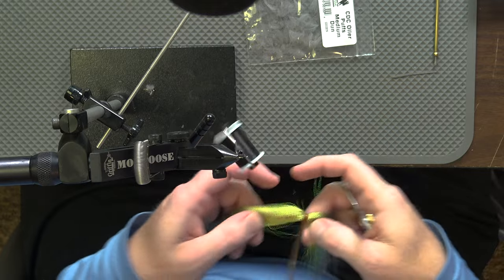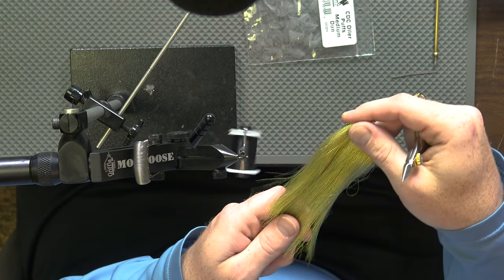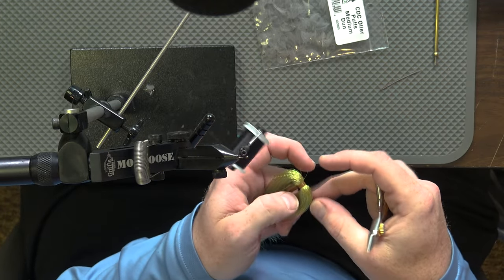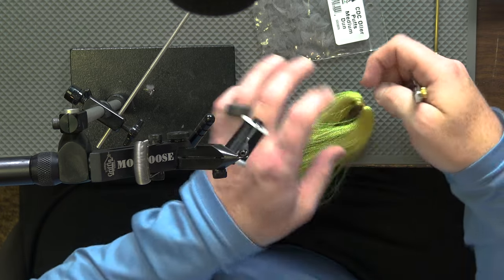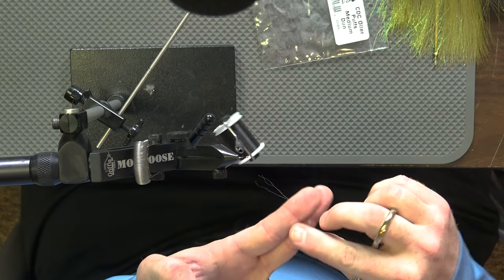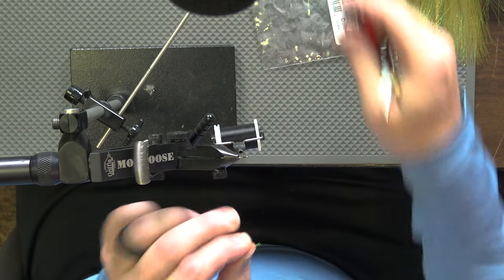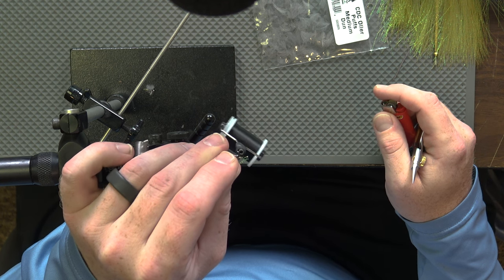For our tail today, I've seen this done a couple different ways. I believe traditionally — and if anybody knows otherwise please let us know in the comments — it's crystal flash for the tail. I'm using the midge-size crystal flash today. I've also seen it tied with the smaller-size pearl core braid. We're doing root beer color, and if you were to do that material you'd still stick with root beer typically. Go ahead and clip out three or four of those strands.